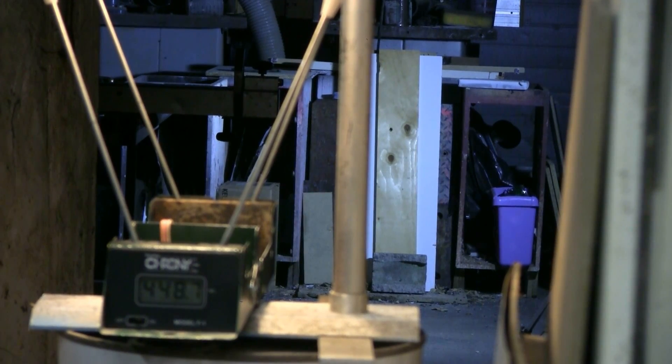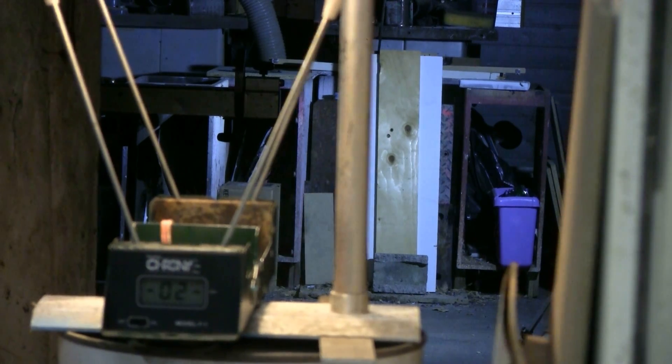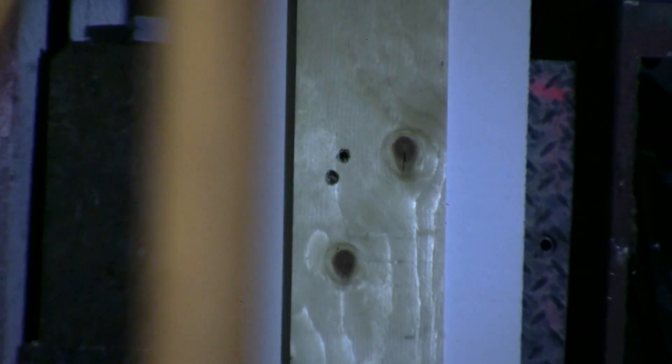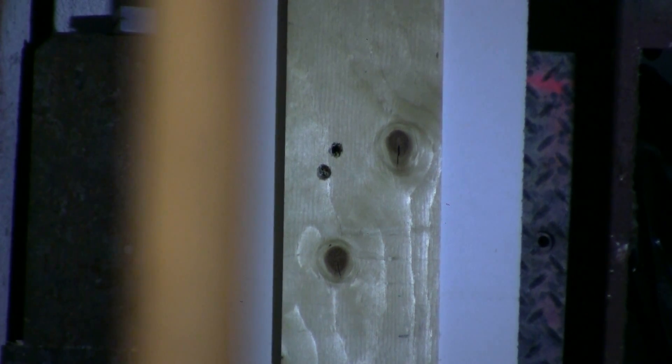Another shot with another round ball at the same firing pressure — four hundred and thirty-three point nine feet per second. And it looks like it hit. Yeah, I can zoom in — 10 meters to the target and they hit within an inch of each other.